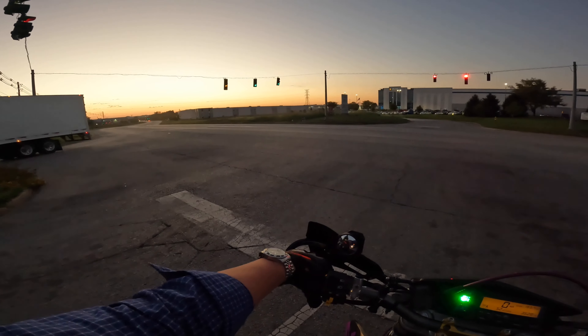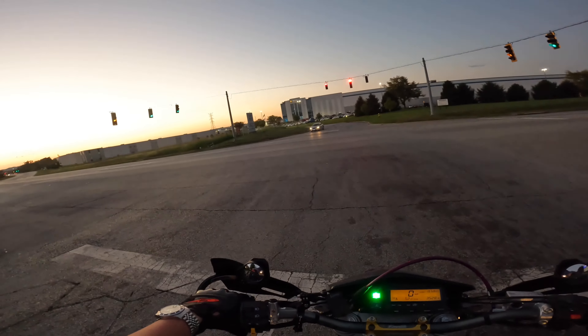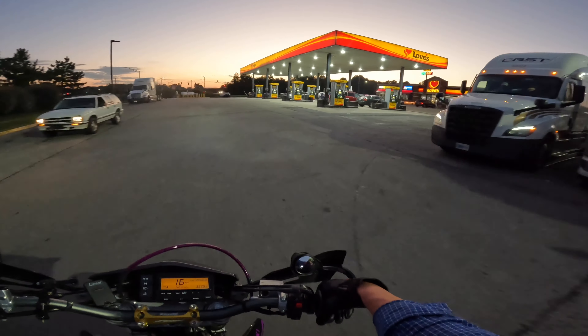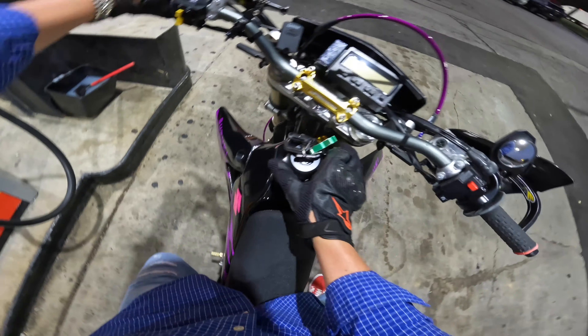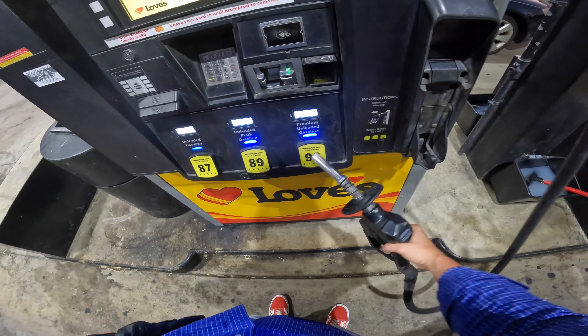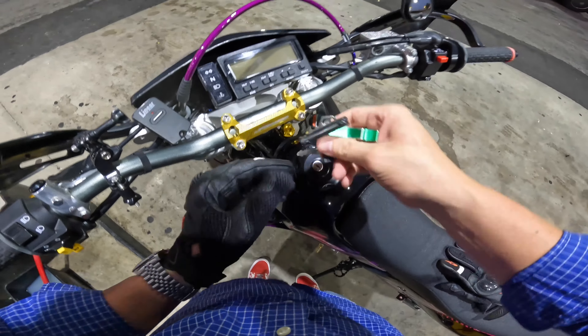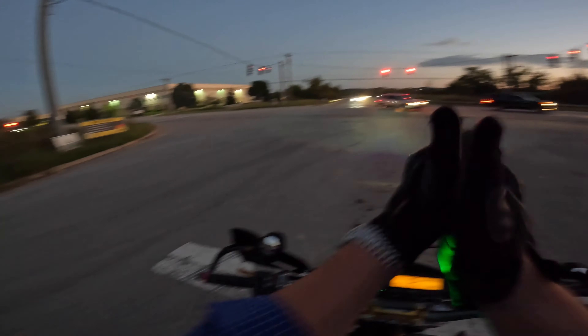Come on man, we're about to go dirty here. Oh my gosh, $4. All right, let's do some riding. Just got some fuel. Can't believe the bike's got 3,529 miles on it so far.